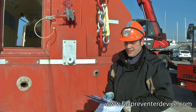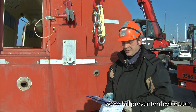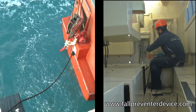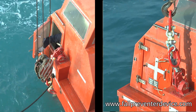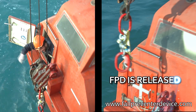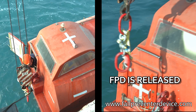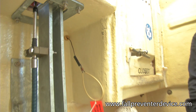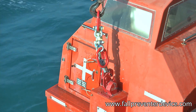We are now going to demonstrate that not any device connecting the lifeboat to the master link can be called a fault-prevented device, even if it avoids the lifeboat drop. To make an easy example, not every orange leisure boat can be called a lifeboat, just as a real lifeboat painted blue cannot be accepted as a life-saving appliance. This is to provide evidence that all requirements of the regulation had to be fully fulfilled, with no exception.